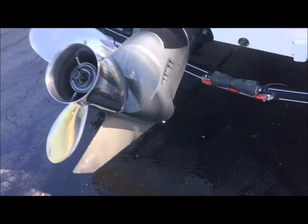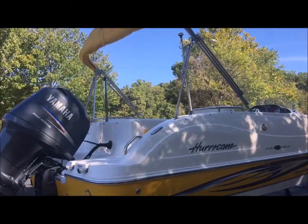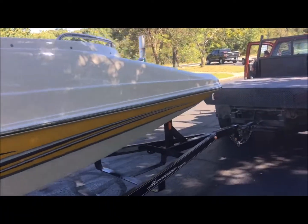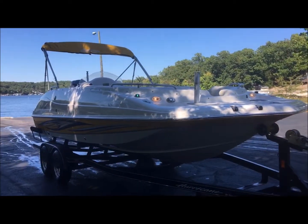Prop looks great. Skeg's great. Anchor light plugs in right there. See, these lights are on.